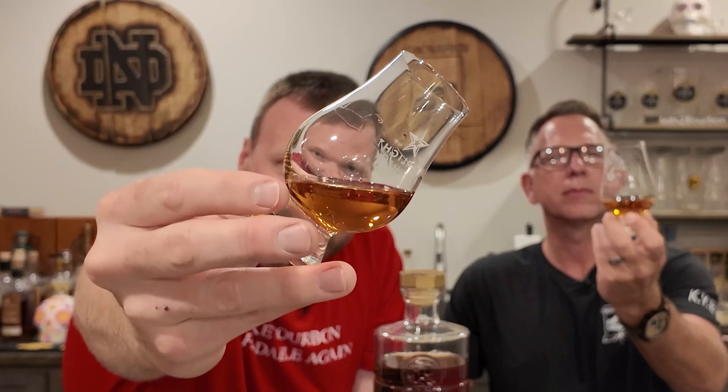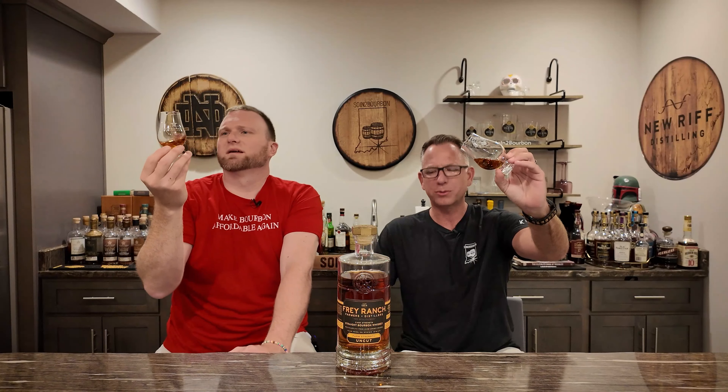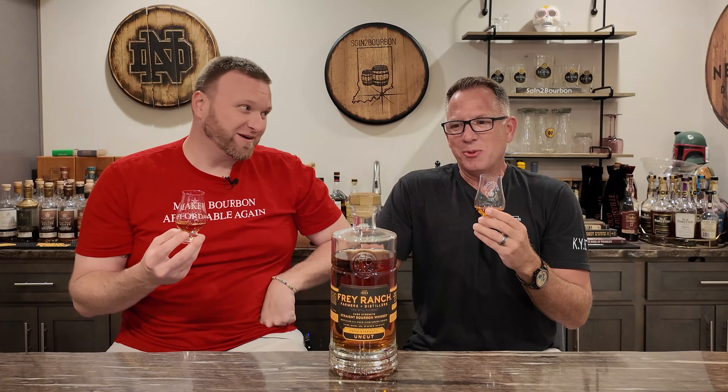It's kind of light in color. For 121, almost 122 proof, that's interesting — five years old, pretty light. My theory is it was aged in the desert, just sitting in heat rather than going in and out of the wood like it would elsewhere. Do we typically like things aged west of the Mississippi for an extended period? We typically have not.